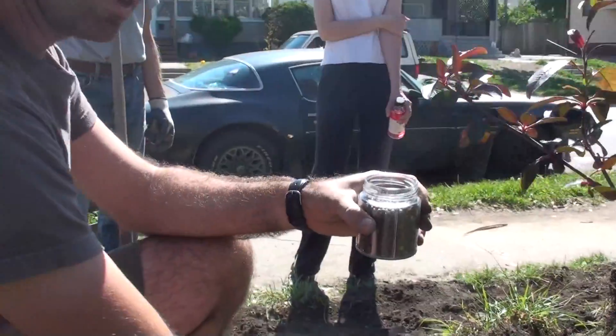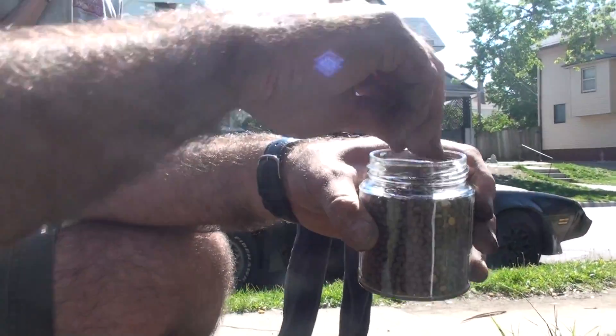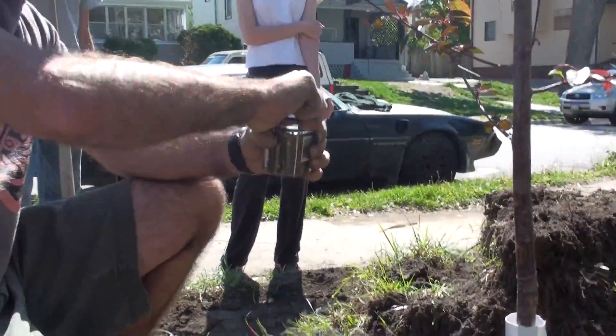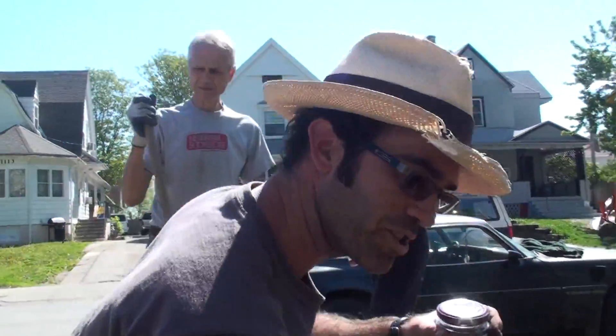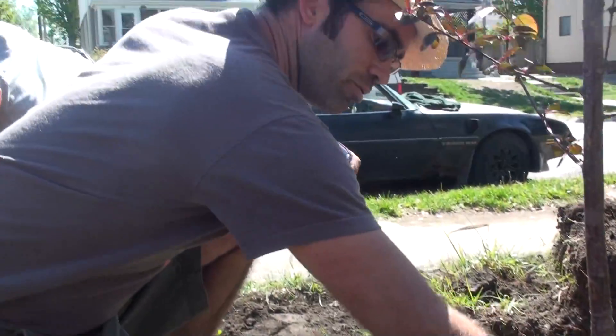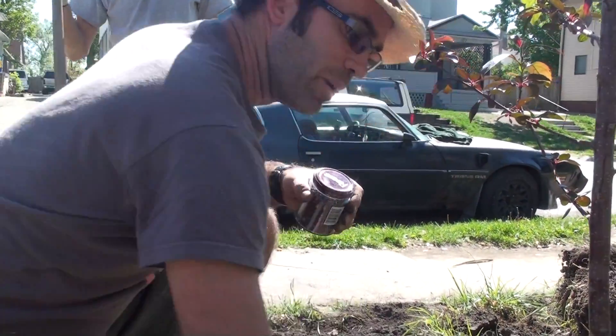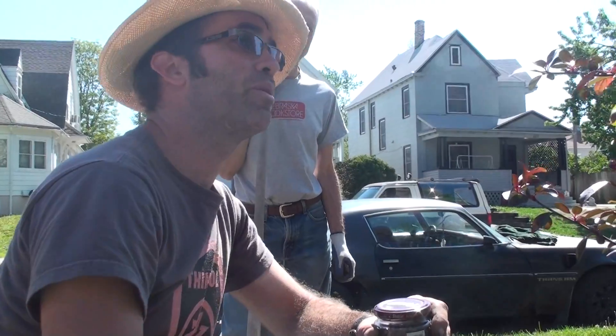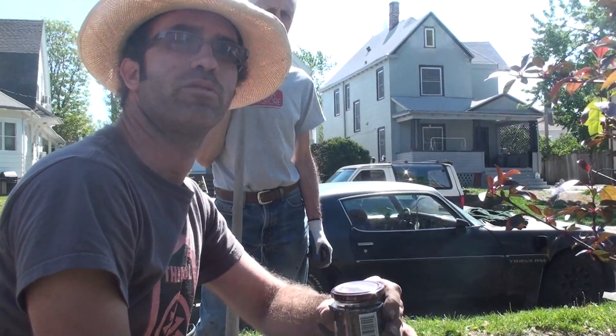This is vetch seeds. They're a leguminous weed. A lot of people think they're a weed, but they actually add all the nitrogen naturally to whatever you plant. They're most useful around fruit trees because they catapult them into growth in the first year or two, very quickly.